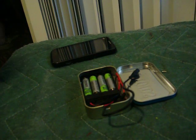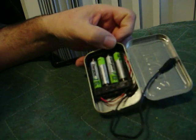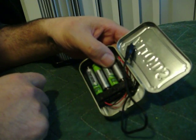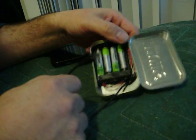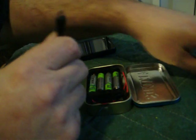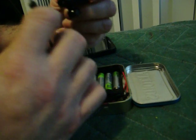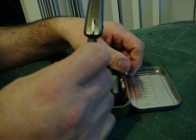All right, this is my next project. I took an Altoids tin and added a battery holder and four AAA batteries. On the other end is a plug that matches my Bluetooth, which will completely charge my Bluetooth.